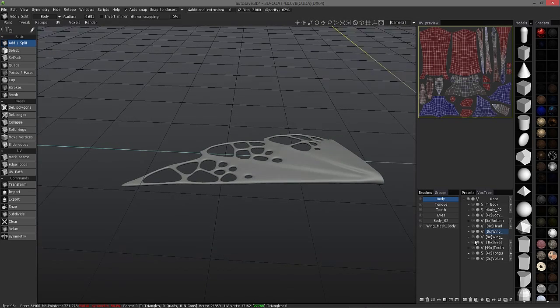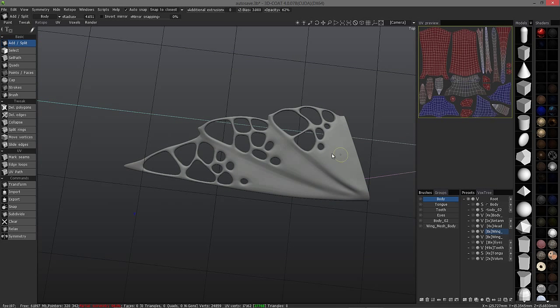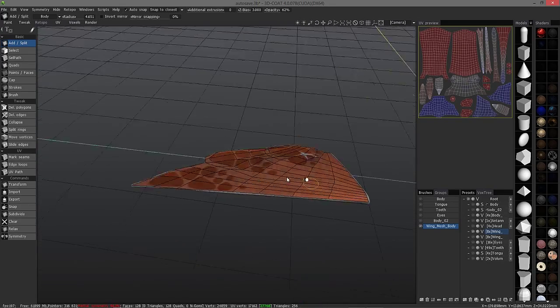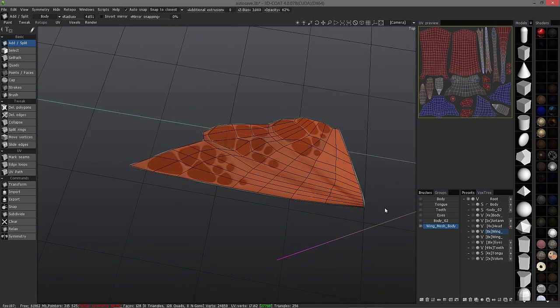What I did is I went in using some of the manual retopo tools and just created some crude topology over the top — just a single-sided group of polygons to get the rough shape.